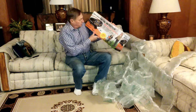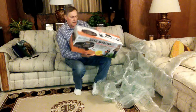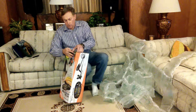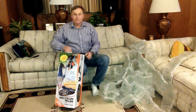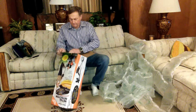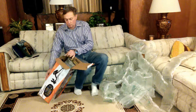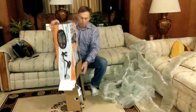There she is. Now let's see — Pioneer 202. And I think all there is in there is the metal detector. Huh.